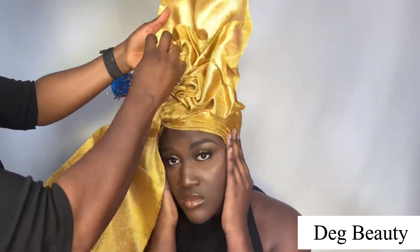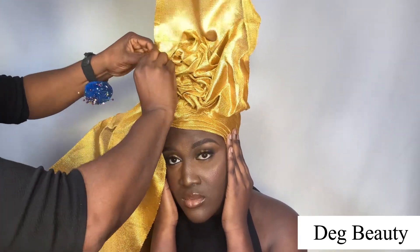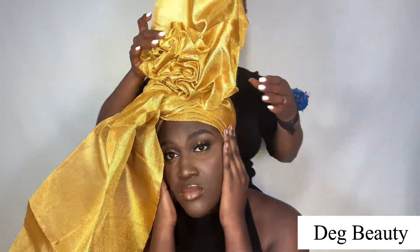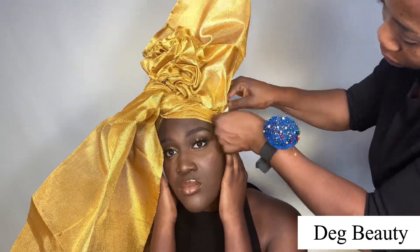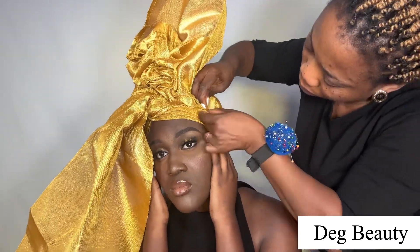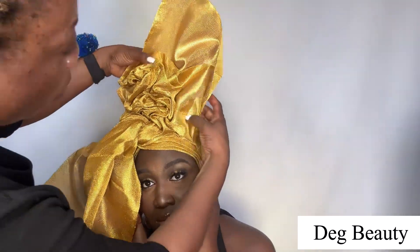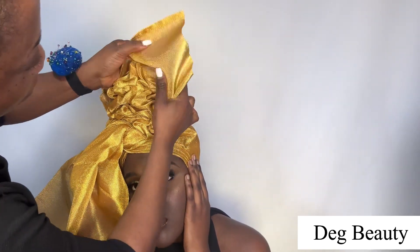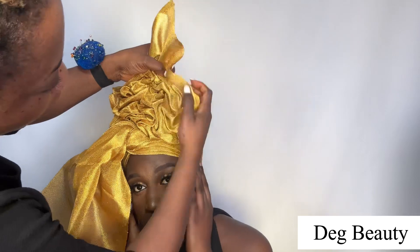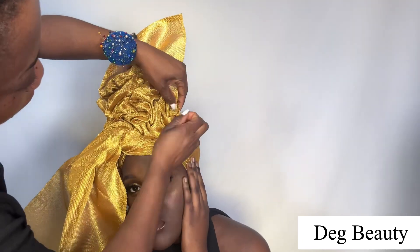I always tell people to come to my Facebook platform when I'm doing live — I do more explanation there. On YouTube I'm always in a rush to say what I want before the video finishes. If you want more explanation on any makeup or tutorial video, follow me on my Facebook: Deck Beauty. I have two Facebook pages — one is Deck Beauty, the other is Deck Beauty Life.